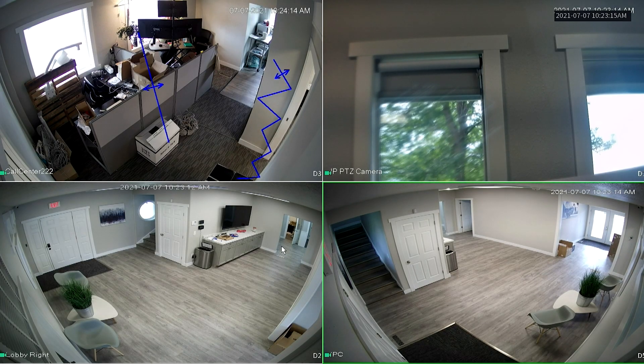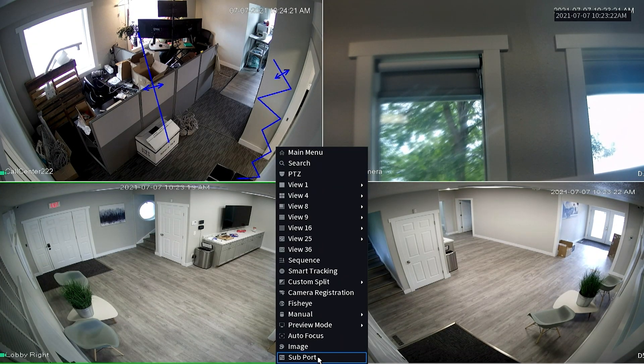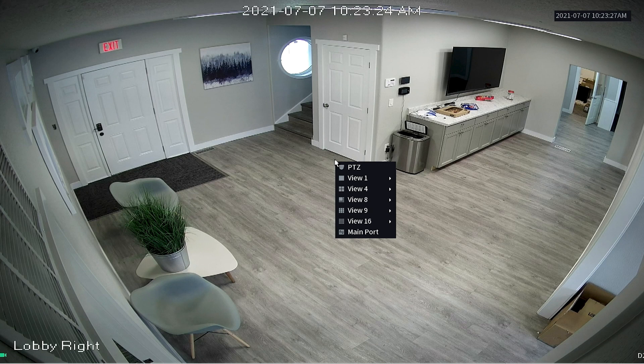For the final step, go back to the live view where you can see all of your cameras. Right-click, and from the menu choose Sub Port at the very bottom. What Sub Port does is bring all of the cameras from your second monitor to your main monitor so that you can arrange them how you want them to appear on your second screen.